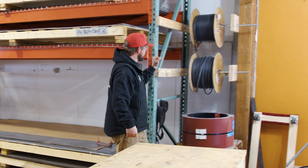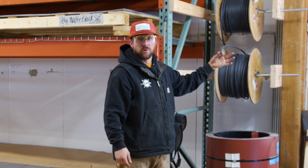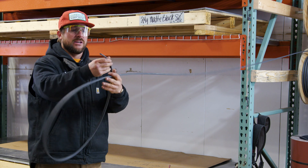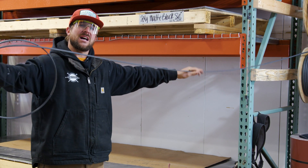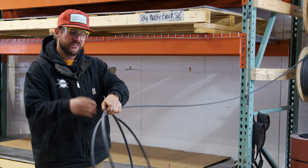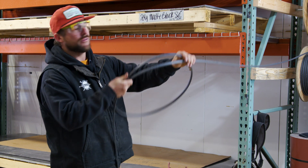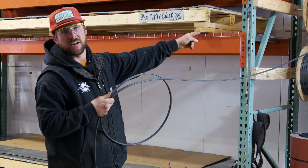I also have heat tape by the spool on a retractable reel here. This is quick and easy. We get a lot of homeowners and DIYers asking for self-regulating heat tape. I have both flavors here — 120 volt and 240 volt — ready on hand.